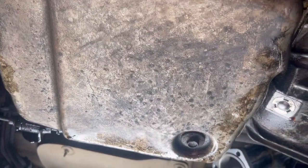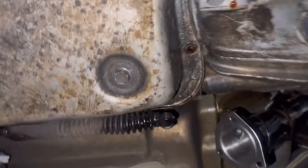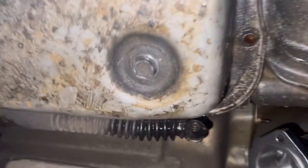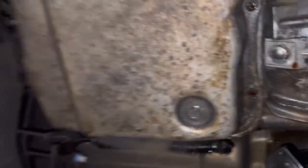Now we just need to drain the fluid out of this pan. After battling this bolt, I'm going to just drill a hole right here in the middle and then drain it out. I've been trying to find some sockets like this but I don't have the right size, which sucks. But anyway, let's drain her out.